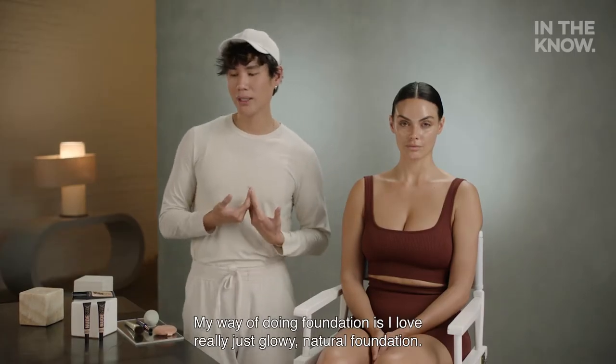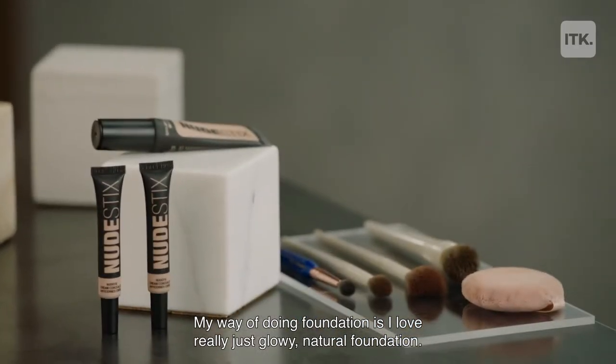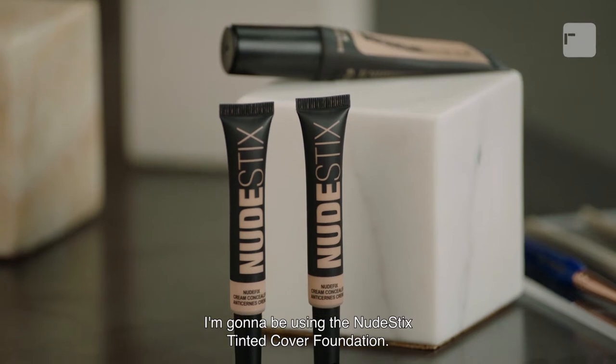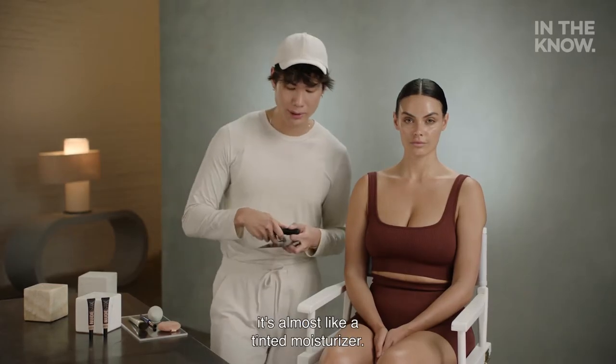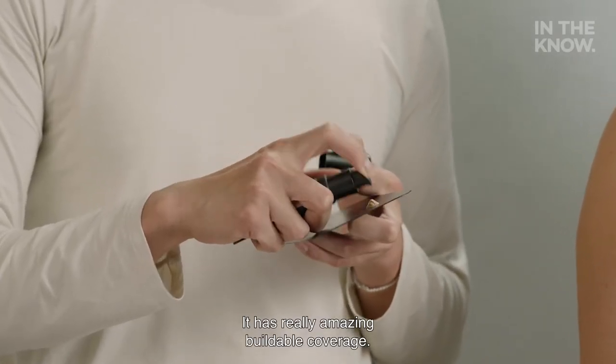My way of doing foundation is I love really just glowy, natural foundation, but I still love coverage. I'm going to be using the Nude Stix Tinted Cover Foundation. This is a really lightweight foundation — it's almost like a tinted moisturizer. It has really amazing buildable coverage.